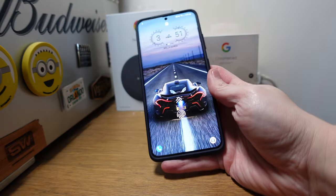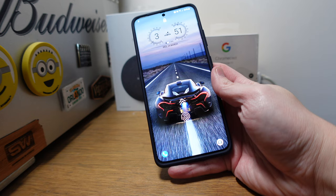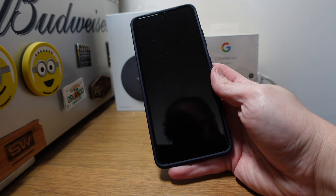What's going on everyone, welcome back to a new video. My name is Paul. Today's video we're going to take a look at what's on my S21 Ultra, so without any further ado let's jump into it.